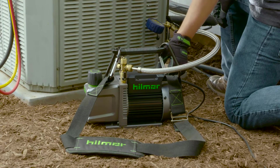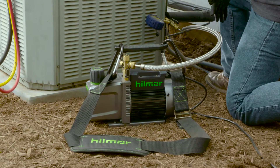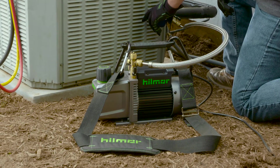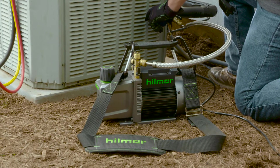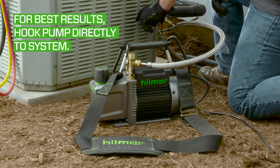Vacuum setup is a critical piece of pulling deep vacuum. The more connections and hose length you have between the system and your pump, the more potential leak points there are and the longer the air has to travel. It is best to pull vacuum directly from the system instead of going through your manifold.